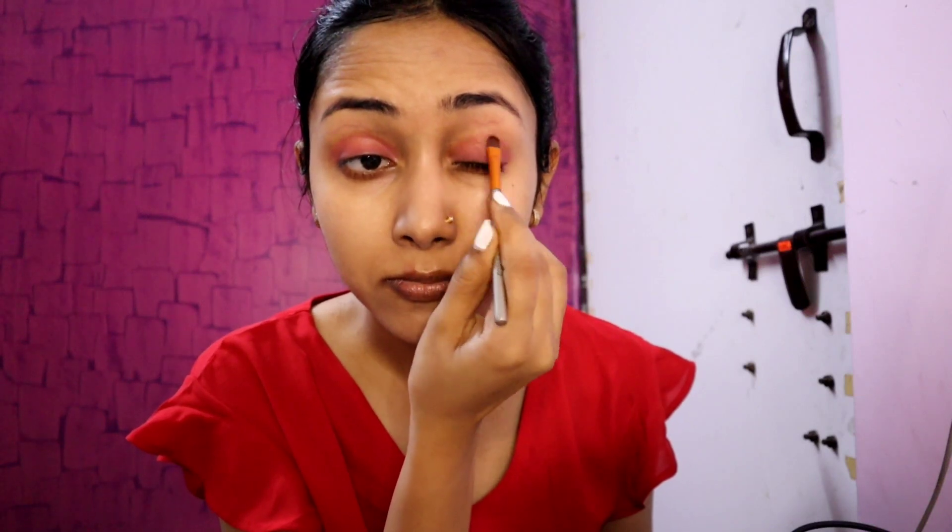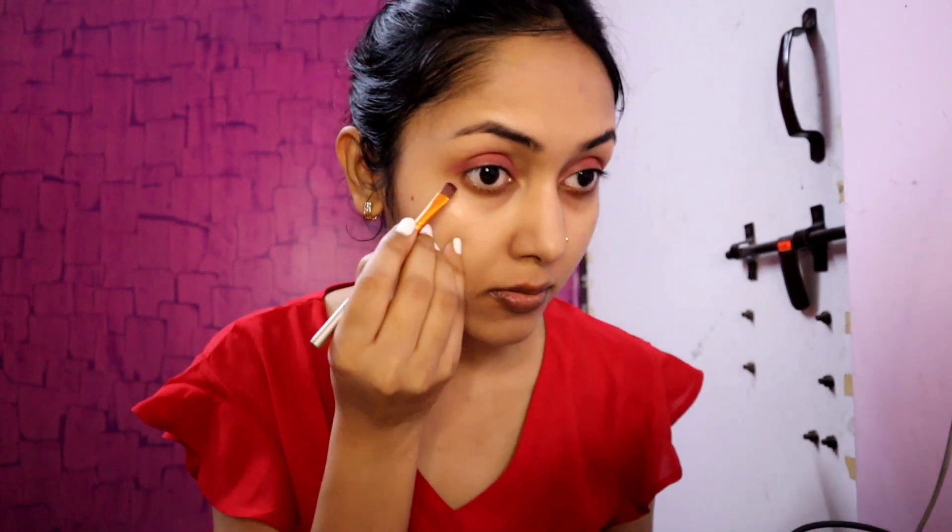Make sure you don't have a crease line. Wherever you have a crease, I'll keep it there. This is the shade I will use on my eyelids, and I have not used any other shade, so this will remain a single eyeshadow. I apply a little bit on my lower lash line as well.